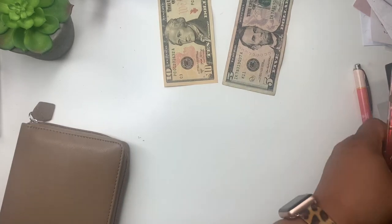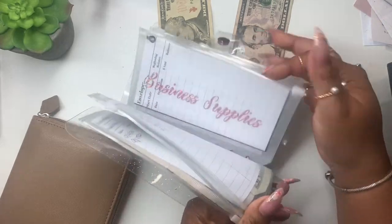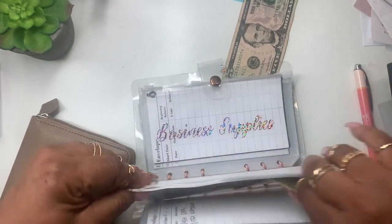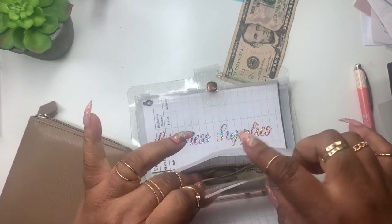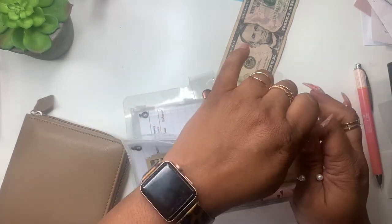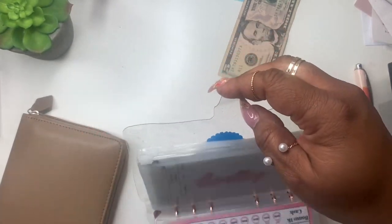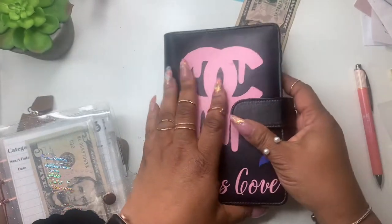I'm going to put this $5 back in. I'll take this $10 and add it to household — hopefully by my next cash stuffing I'll have what I need. I need paper towels for the house and for nails. For the one-and-fives challenge, I'll put that one in there because I do love saving the ones and fives.